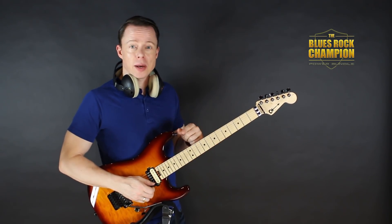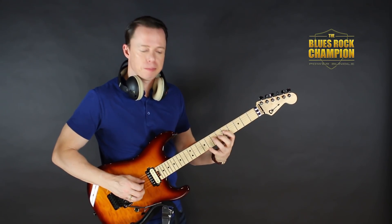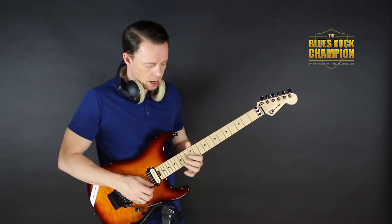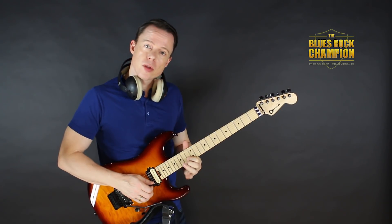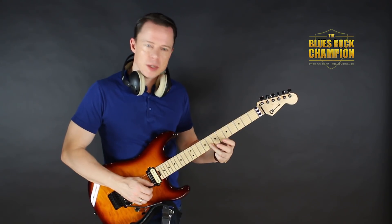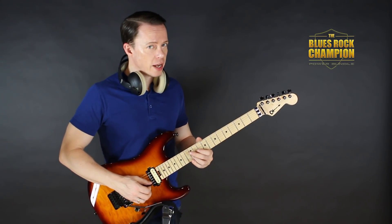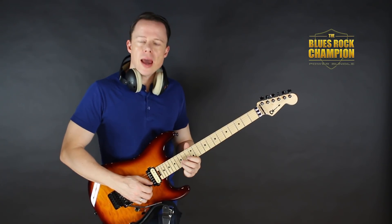I'm going to line up the natural minor scale on just one string — the B string — to connect two blues scale shapes: the first position shape at the fifth fret and the fourth position shape at the twelfth fret. On the B string we have the fifth fret, sixth fret, eighth fret — two of those are pentatonic notes and the sixth fret is exclusively natural minor. Then the tenth fret (pentatonic), the twelfth fret (exclusively natural minor), the thirteenth fret where we touch the fourth position shape, and the fifteenth fret.